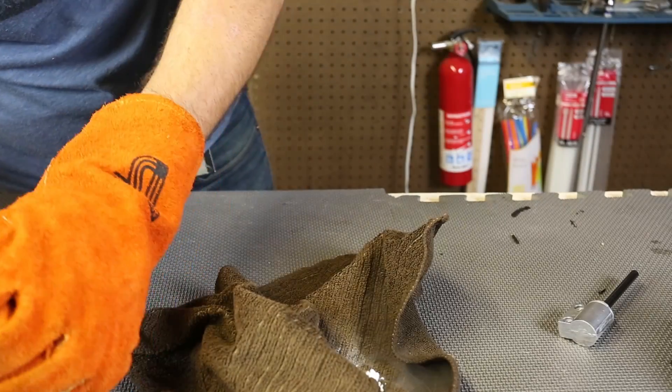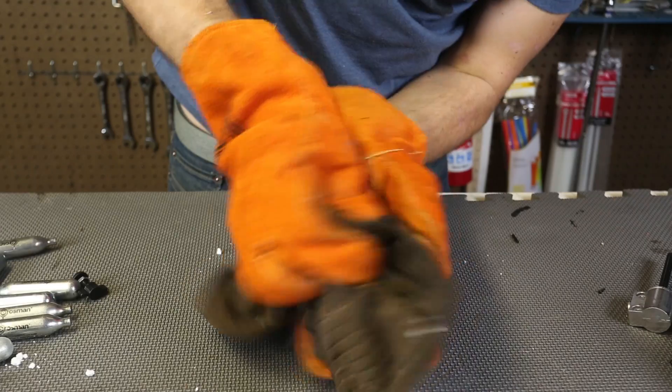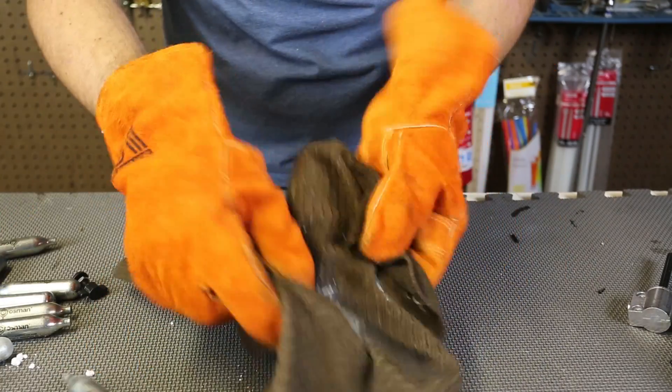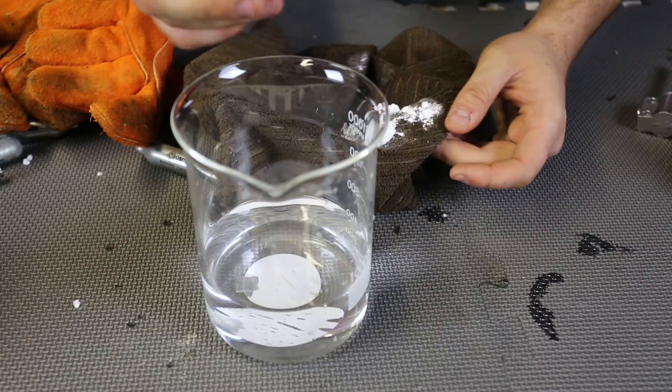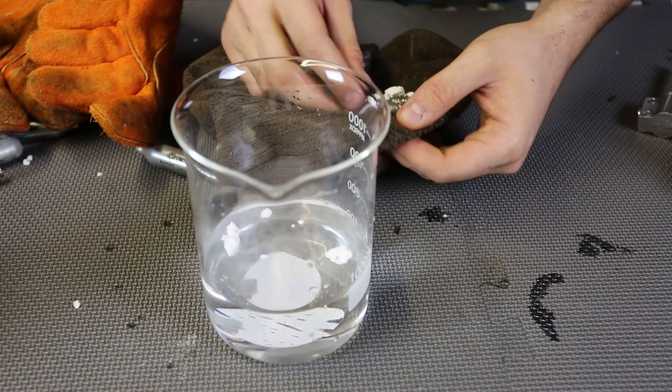Let's try this one more time. This one was a little bit of a disaster, but that's okay — we still have a lot of dry ice. Now let's see what happens when we throw these pieces of dry ice in the water.